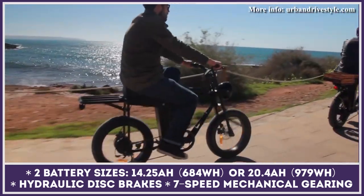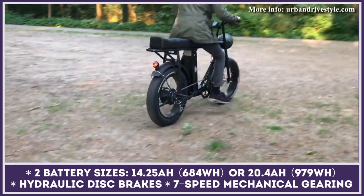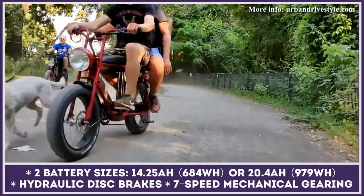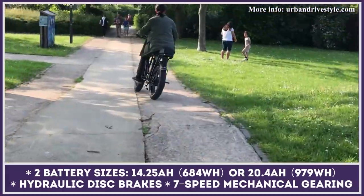This two-wheeler is built on a robust Chromoly steel frame that can withstand a load capacity of 330 pounds. The standard bicycle modification comes equipped with a 250-watt electric hub motor hooked up to a double-torque sensor with nine levels of pedal assist.